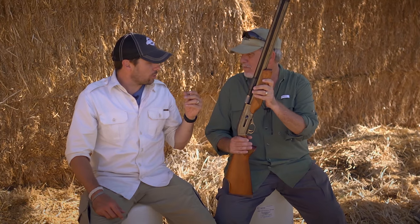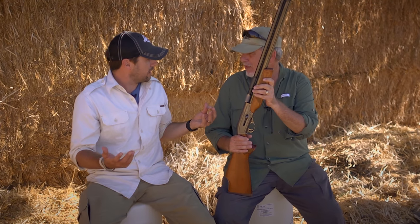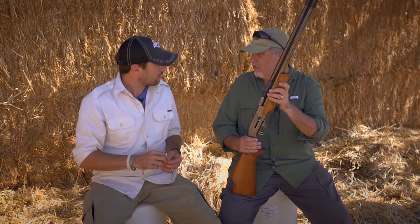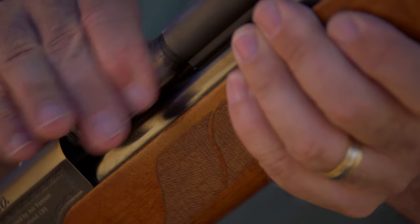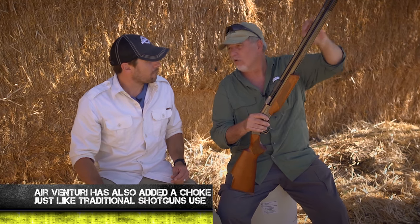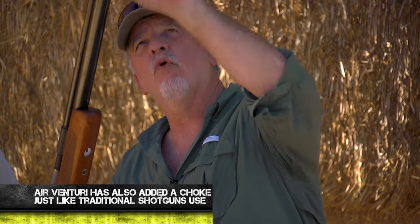It's holding a pretty tight pattern out to about 20-25 yards. Jim is the first person to really get out and test it — the first one to hunt with it. He's been looking at prototypes for the last six or seven months, but this is the first time actually using it for hunting. They're using the same valving system and loading port from the big bore platform, but they've removed the scope rail, replaced the front sight blade with a bead, and put on a smooth bore barrel.